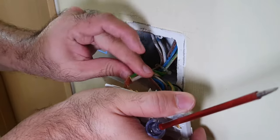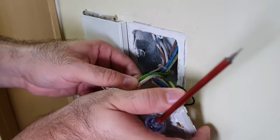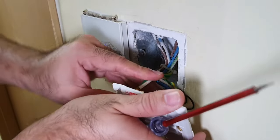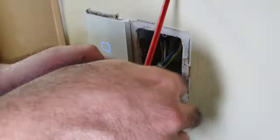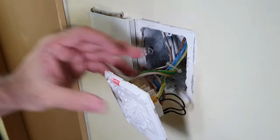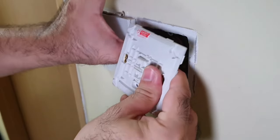Ground wires go into the ground terminals on top. Stuff it all back in.